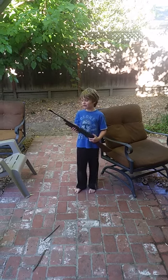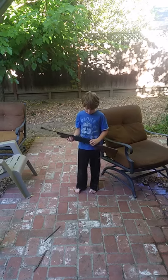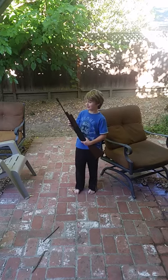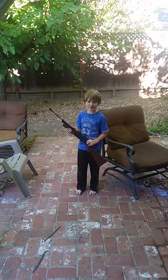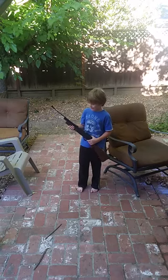Here is my first airsoft gun. I'm new to the internet. It's a pump action rifle. Is it a shotgun or a rifle? It's a rifle.